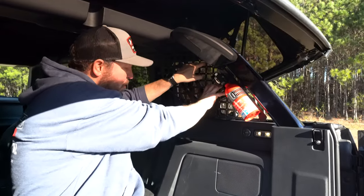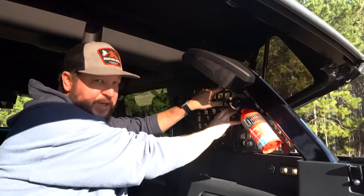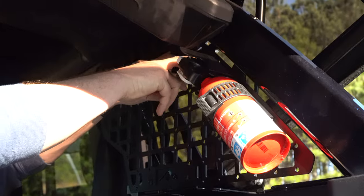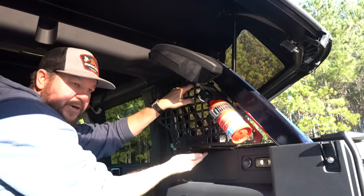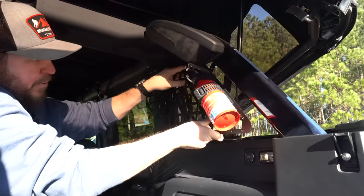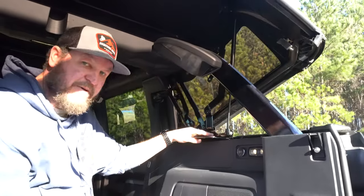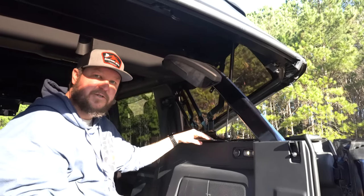If you have our rear roll bar MOLLE kit installed on either side, you will need to remove these. You're going to want to remove the rear roll bar bolt right here, the seat belt bolt, and there are two bolts under here. Go ahead and leave the bracket installed, but just remove those and pull it out of the way — do the same for the other side as well. It'll make installing the cargo tray a lot easier.